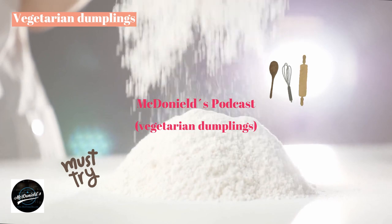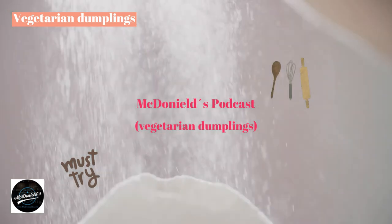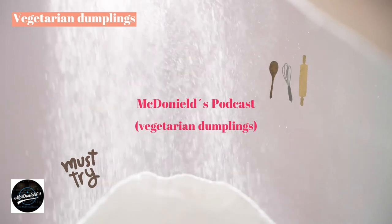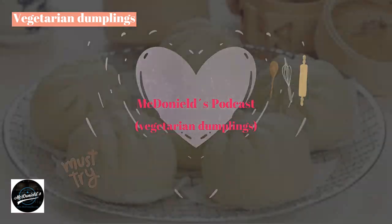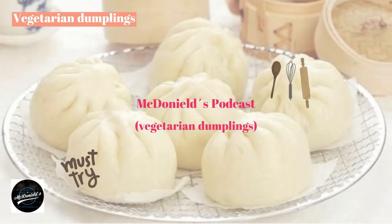Dear everyone on YouTube. Today, Saturday, March 25, 2023, in Northern Europe, the sun shows up not before 9am. I have an idea to make vegetarian dumplings right now. I am reading this recipe for the cake, and I collected the recipe at the Thuniel podcast channel.